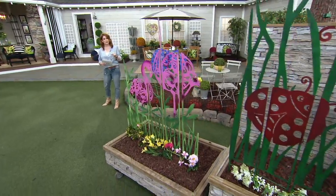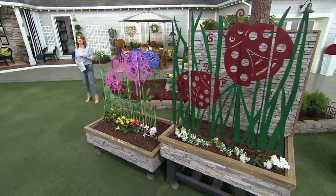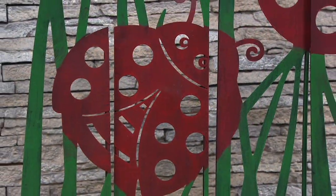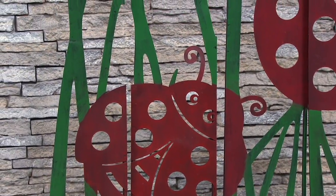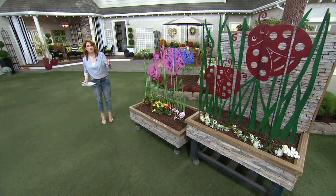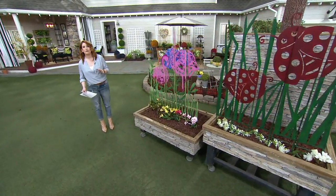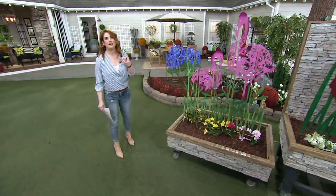We actually just recently extended our return and exchange policy. Previously it was 30 days; now it's 90 days, because we just want to give you a little extra wiggle room in these trying times. So keep that in mind when you're purchasing this, maybe as a gift, or if you think you'd rather have the ladybugs instead of the hydrangeas and want to switch them out. Just send them back — you now have 90 days, which is triple the amount of time we previously gave you.